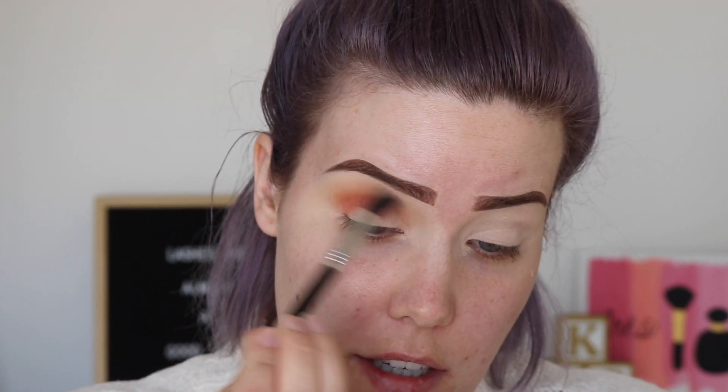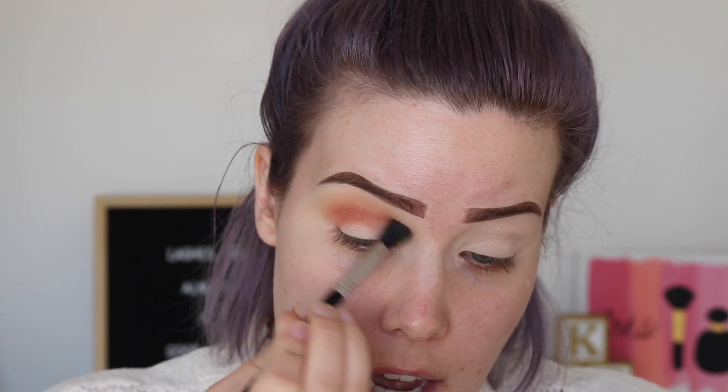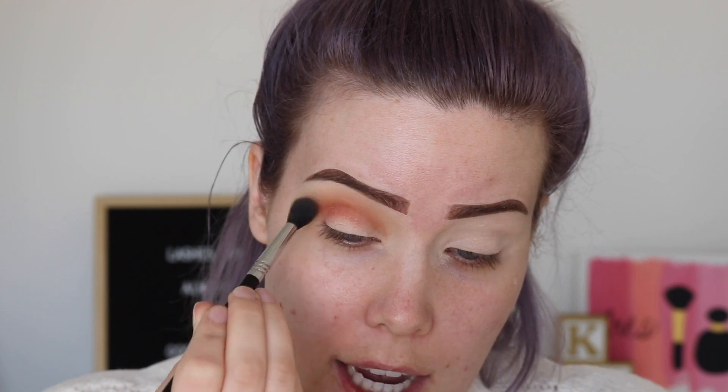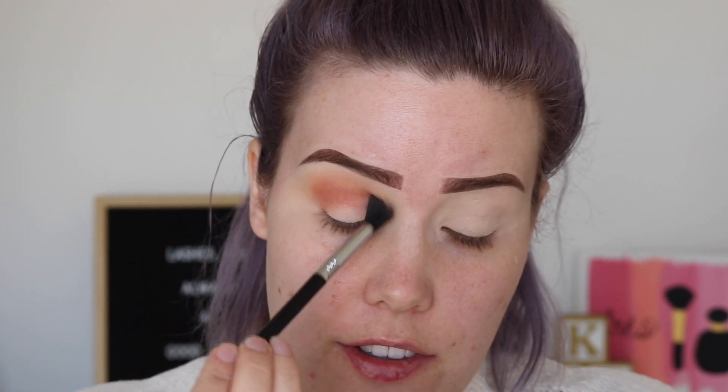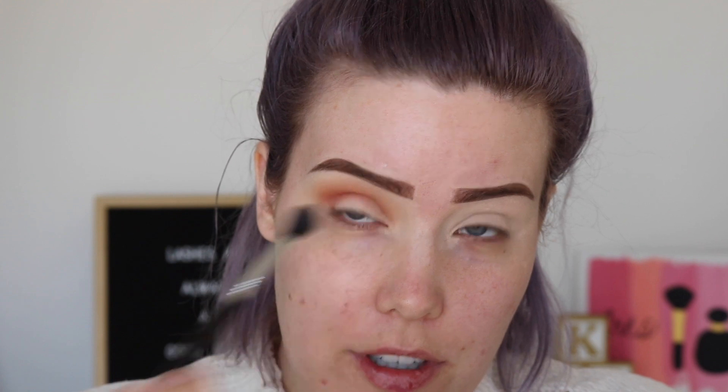I'm going back in with that Sigma E40 and continuing to buff it out. I don't usually buy eyeshadows anymore just because palettes are so mass-produced right now. I just find there's so little thought put into them that I can't get excited about them anymore — and that's really sad for me because eyeshadow used to be my jam.